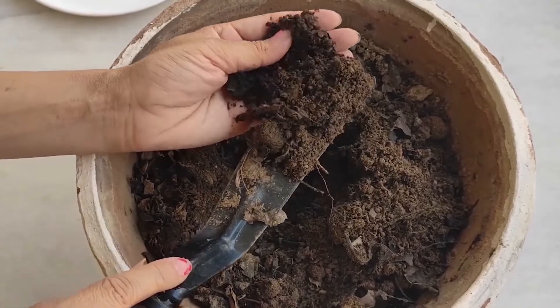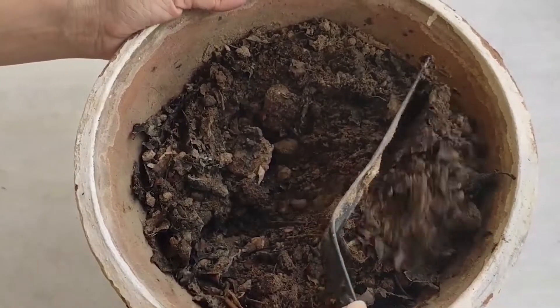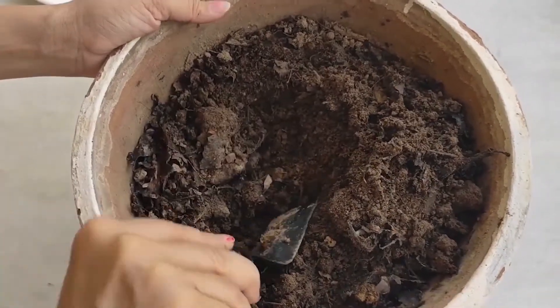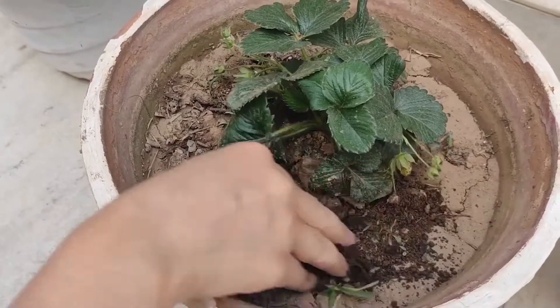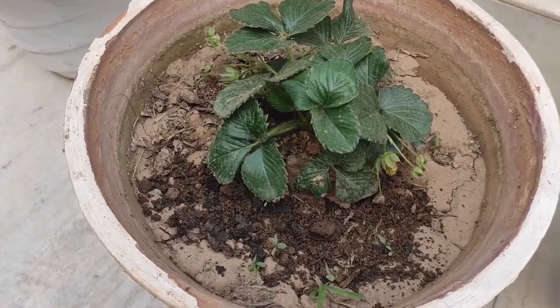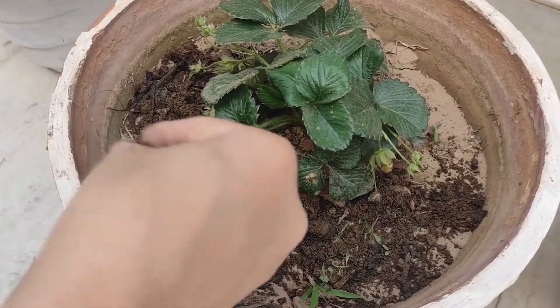This compost is nutrient-rich, organic, and chemical-free. It also has no smell. Let's add the results to the plants and see the results.